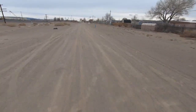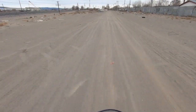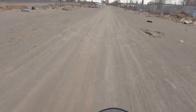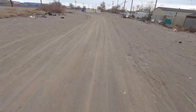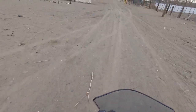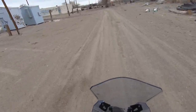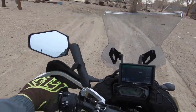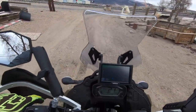A fun corner to flat track is these connexes up here — you basically start out in one direction and transition to the other. We're not going to do that today. But right here you can really start to lay it over and flat track around, then transition back the other way.